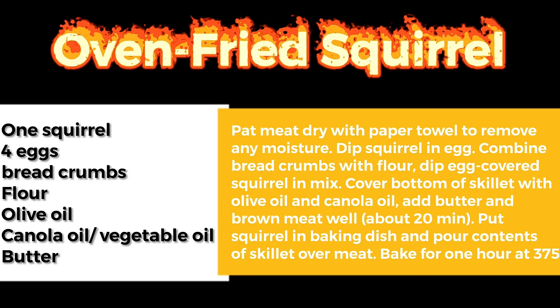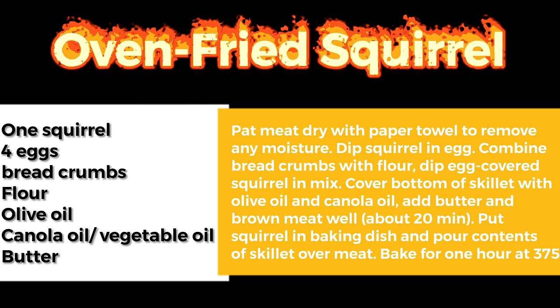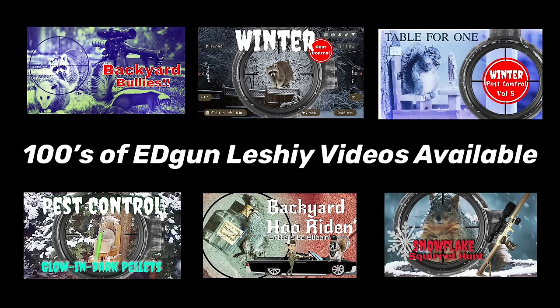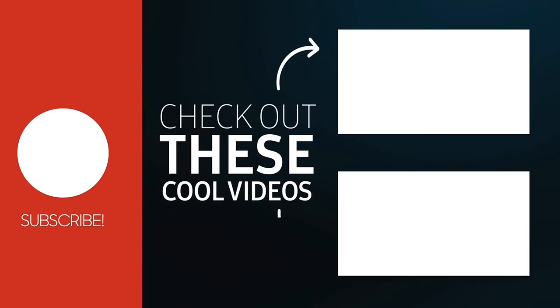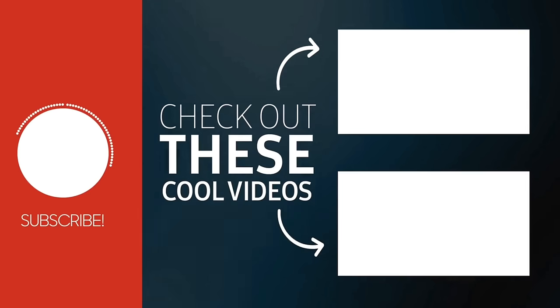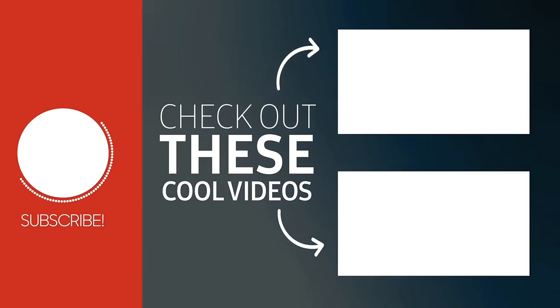Back here, hunting helps keep the population of potential pest animals under control. The bonus? Some of these guys taste pretty dang good. So here's one of my all-time favorite squirrel recipes — press pause to get the full details. I'll see you next time.